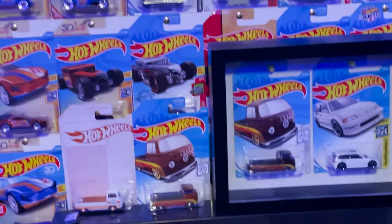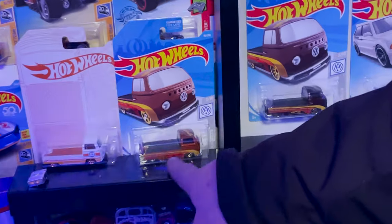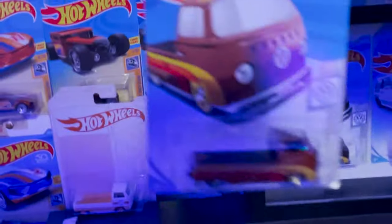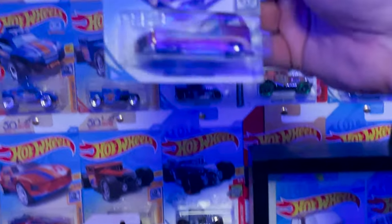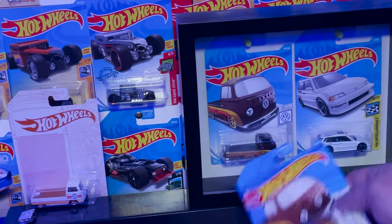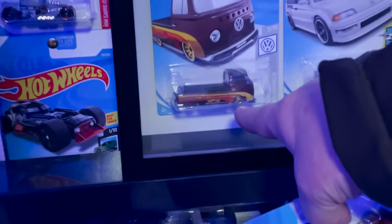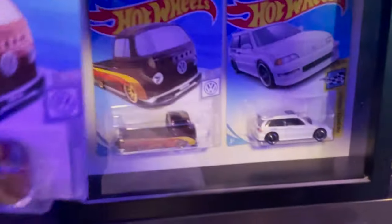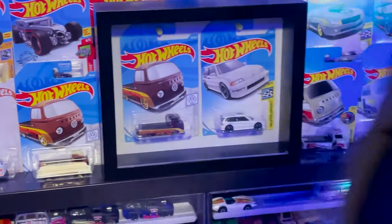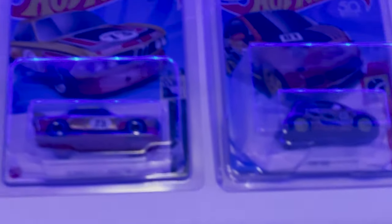What's called a super treasure hunt — this main-line car is sitting on the shelf at Walmart and it's cool looking, but then there's a certain amount they put one in every so many cases called the super treasure hunt. It has a spectraflame paint job, real rubber tires, and a two-piece wheel — the regular ones don't. There's one up there that's worth $500 and I found it at a dollar store.